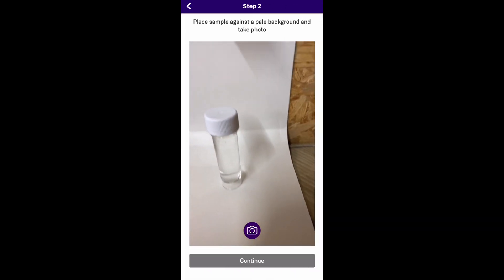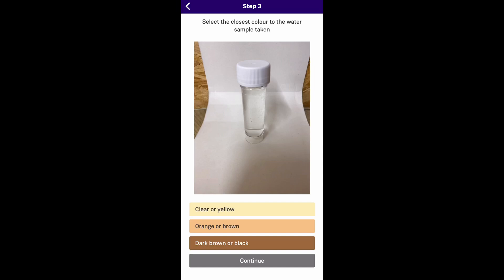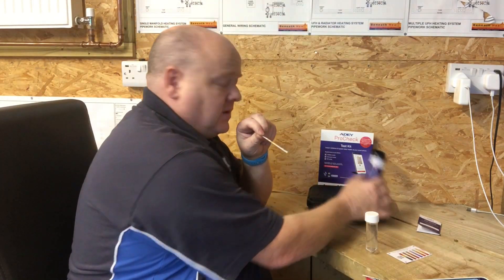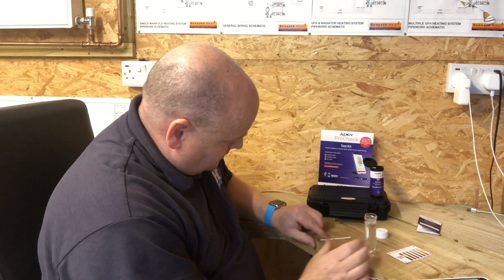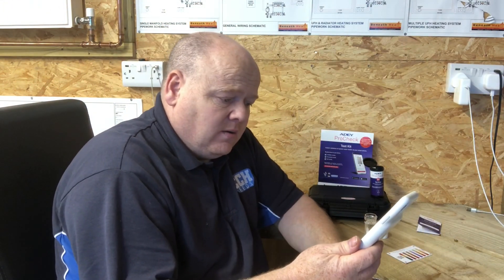We've now got a water sample. We can see that the sample looks fairly clear, so we just take a picture of that and then click on 'clear' or 'yellow.' It's now asking us to dip a test strip for three seconds. We've got one of the test strips out of this little tub here — dip that for three seconds, and then it needs to be left for one minute. It gives you a little chart there.